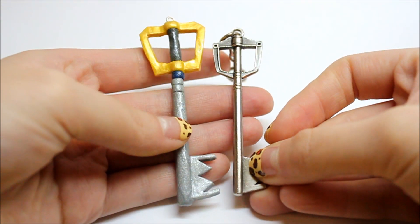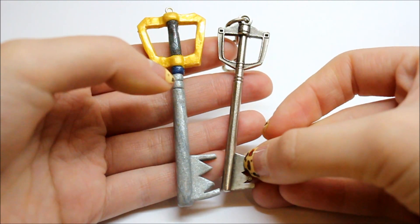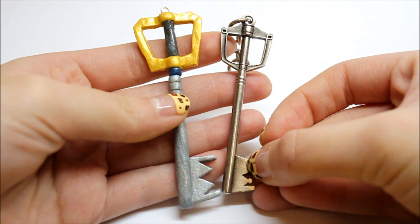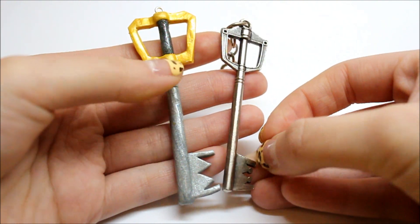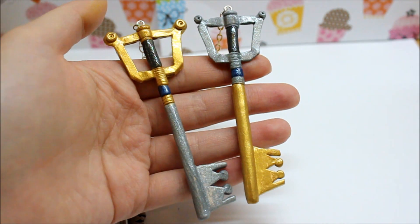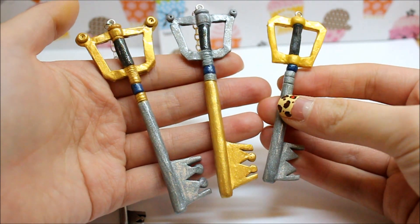So this is what I'm going to call the prototype. It was my first attempt, and I looked at it and I was like, oh, this is so plain. I really don't like it. So I took a break for like a day, and then I made another one. So I'm going to show you the next two I made. These are the next two that I made, and I like them a lot better than the prototype.